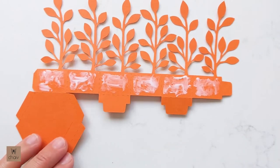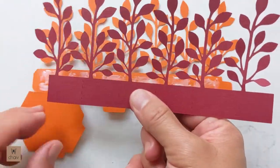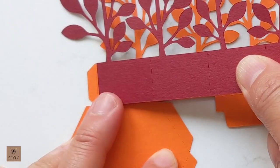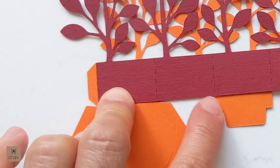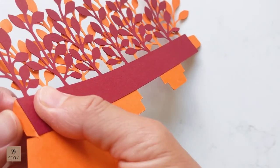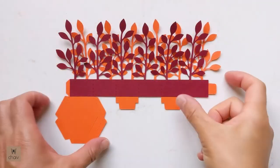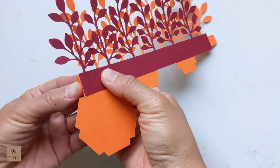Once you've covered all the panels with glue, take your top piece and attach it on top. Make sure to line up that first edge with the cut line on the bottom piece, then make sure the rest of the piece is in alignment and press down. Let this dry for at least 10 minutes before the next step.